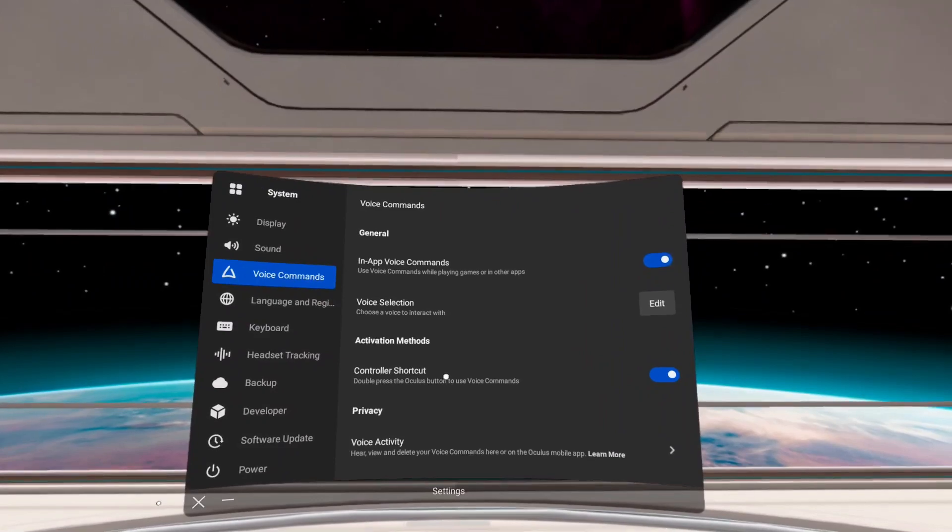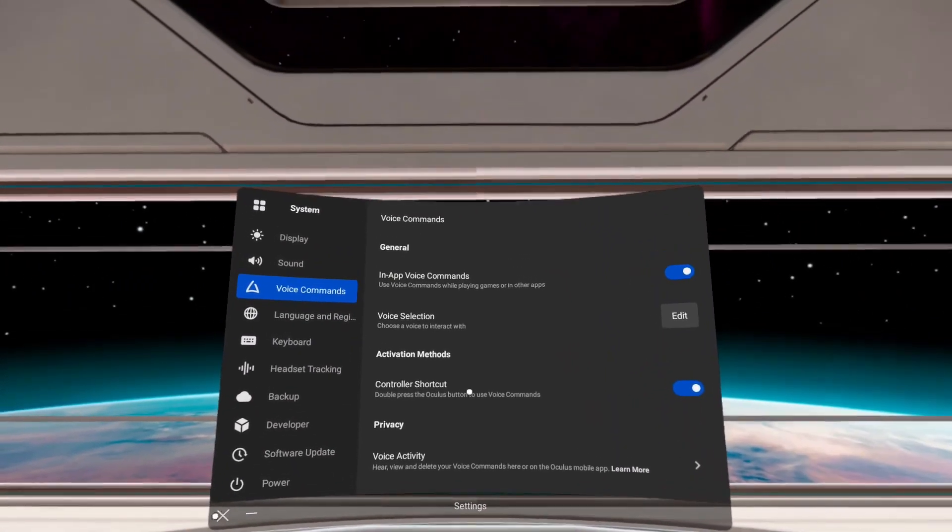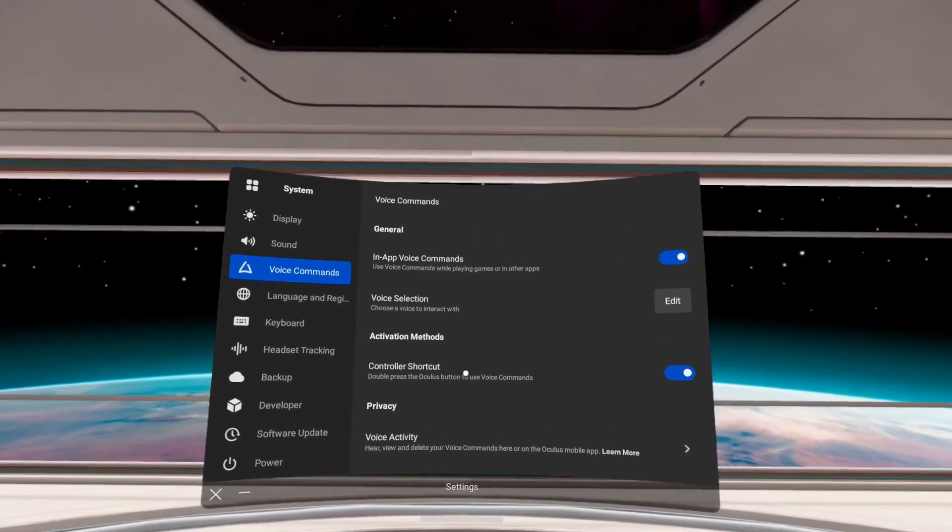What that Controller Shortcuts option is going to allow you to do is double-click on your Oculus button and say 'Start Recording' and 'Stop Recording' while you're in game.